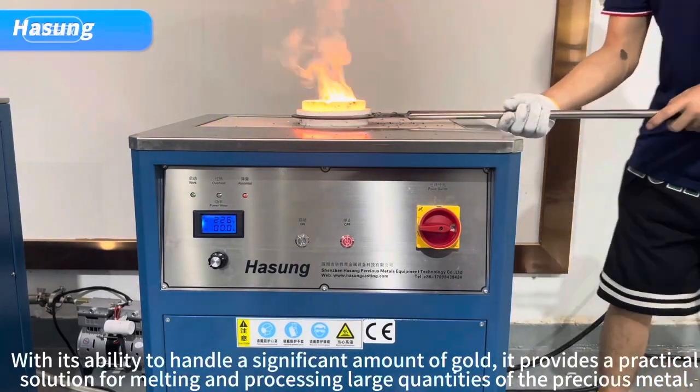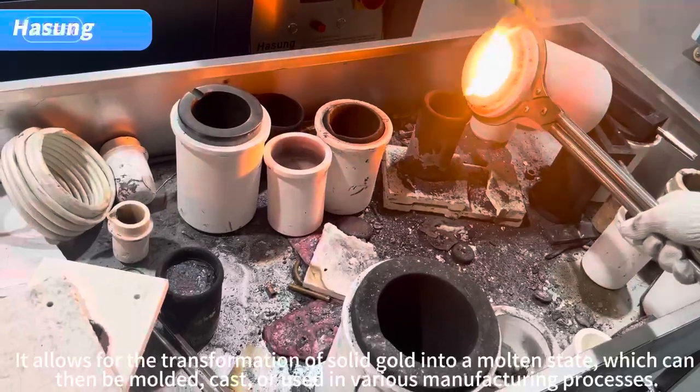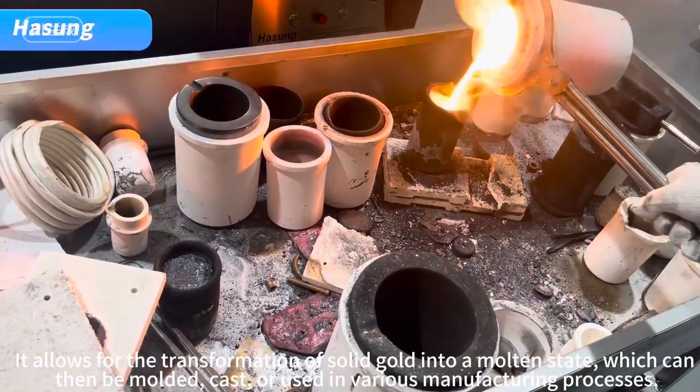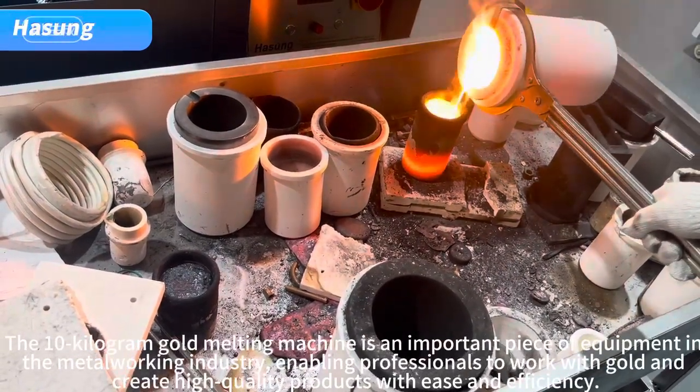With its ability to handle a significant amount of gold, it provides a practical solution for melting and processing large quantities of the precious metal. It allows for the transformation of solid gold into a molten state, which can then be molded, cast, or used in various manufacturing processes. The 10 kilogram gold melting machine is an important piece of equipment in the metalworking industry, enabling professionals to work with gold and create high quality products with ease and efficiency.